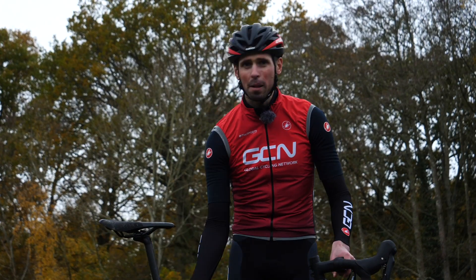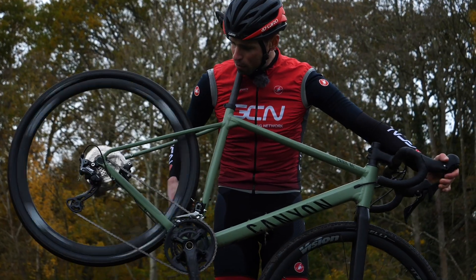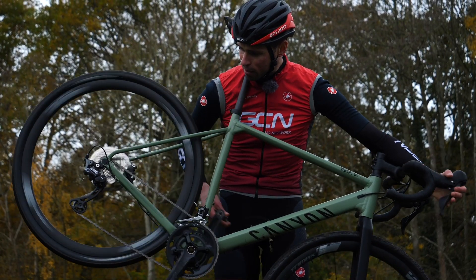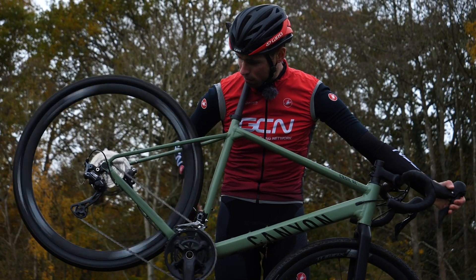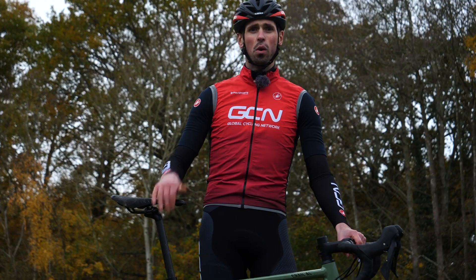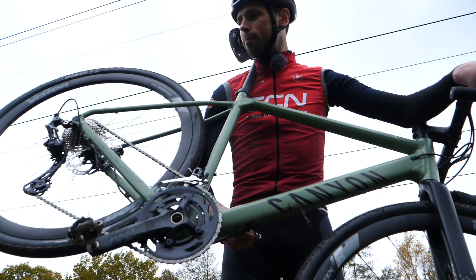A handy tip is you can always pick the bike up, hook the saddle over the back of your neck and then pedal and check the gears like so. Then you can check to see if your little adjustments have had the desired outcome. If it's not quite right you may have one half turn left to go to get the gears operating nice and crisp.